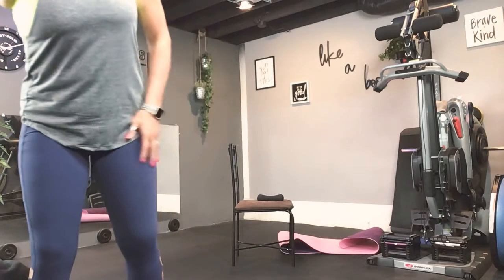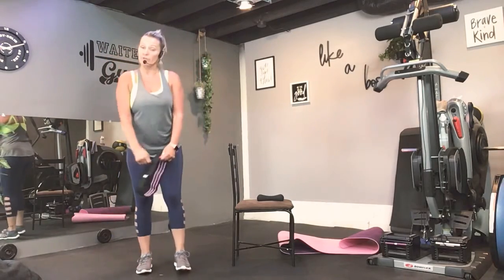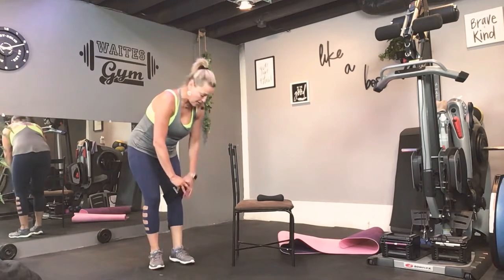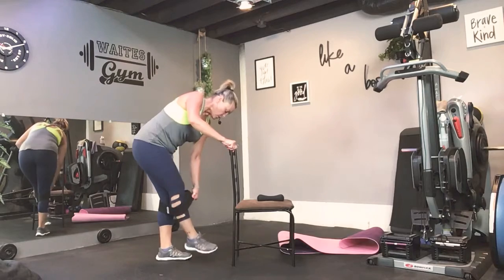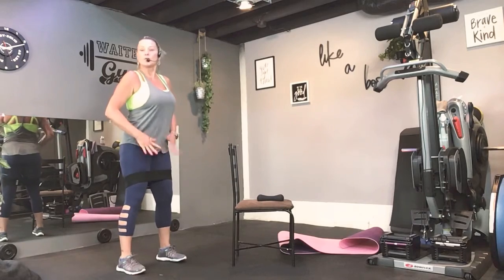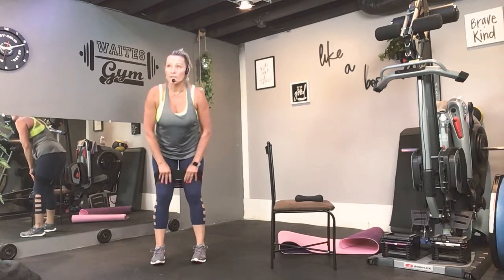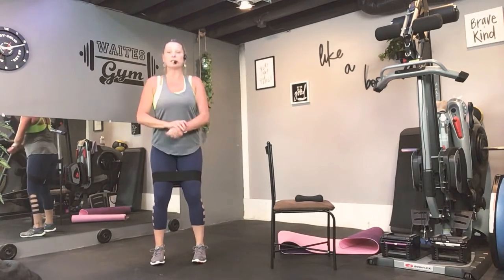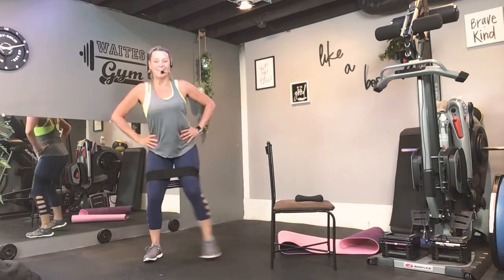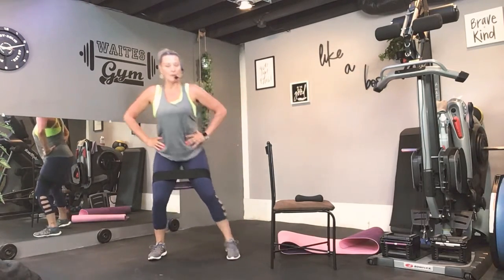Remember, if you don't have a booty band, you can take a regular resistance band, wrap it under your feet and cross. And if you don't have either, you can simply do abduction lifts — which is what we're going to be doing — and squats. You can do the same thing without any weight. So get that booty band in place. Step to the right, right and left, right and left. There you go.